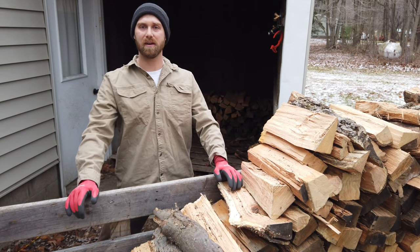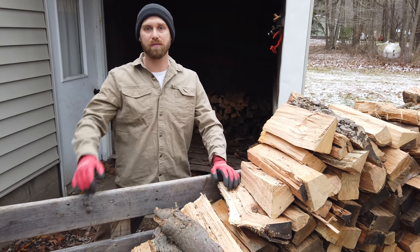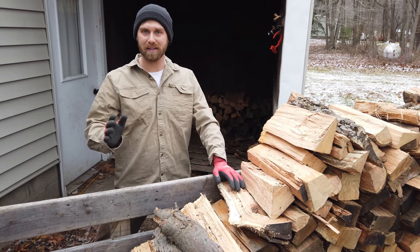Today I'm stacking firewood and I thought I'd show how we stack it. We've been heating with wood now for quite a few years and we've gotten a good system down for hauling it, stacking it, and just handling it in general.